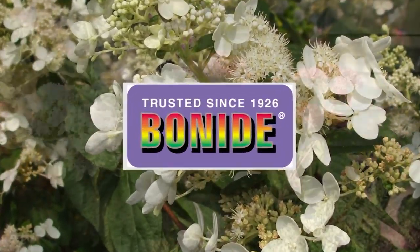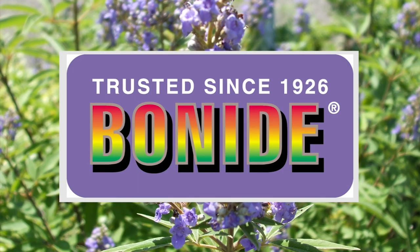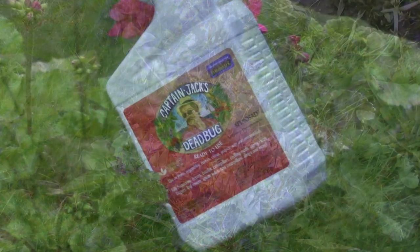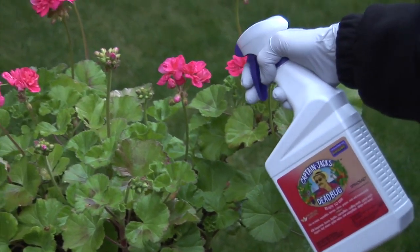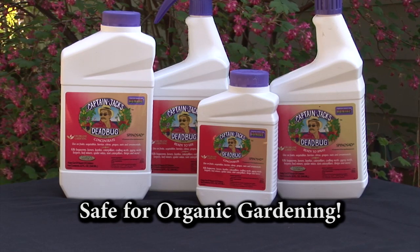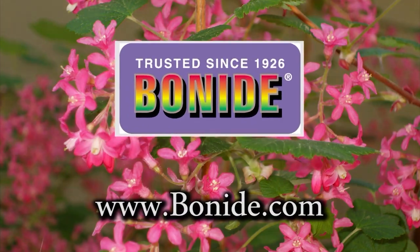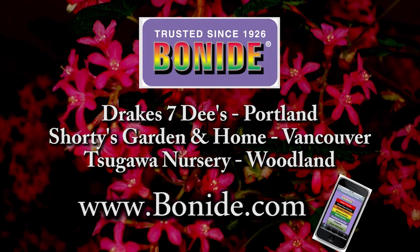Since 1926, the Bonide Company has worked with homeowners to make their homes and gardens beautiful. If you have a garden problem, Bonide has the answer. Captain Jack's Dead Bug Brew controls most common garden insects and is derived from a naturally occurring bacteria to help with your organic gardening. It's safe to use even on fruits and vegetables. Visit Bonide.com to find a local retailer and to download your free Bonide Problem Solver app for your iPhone or Android.